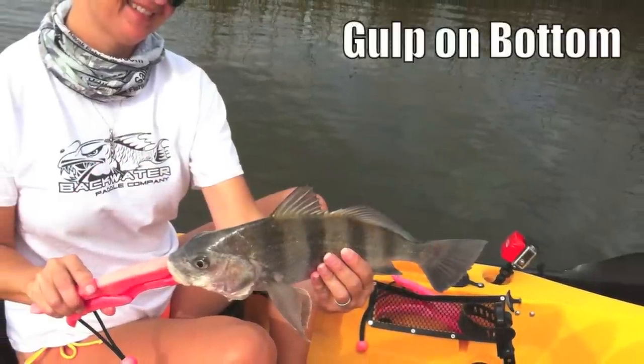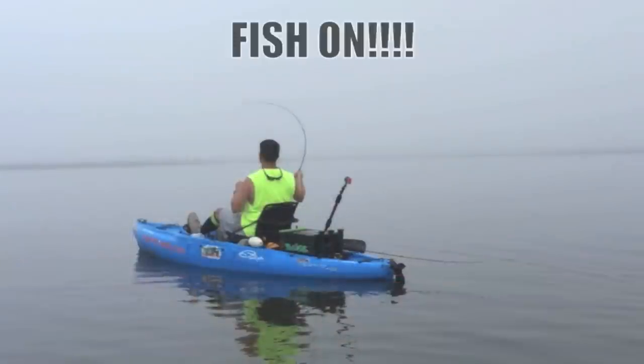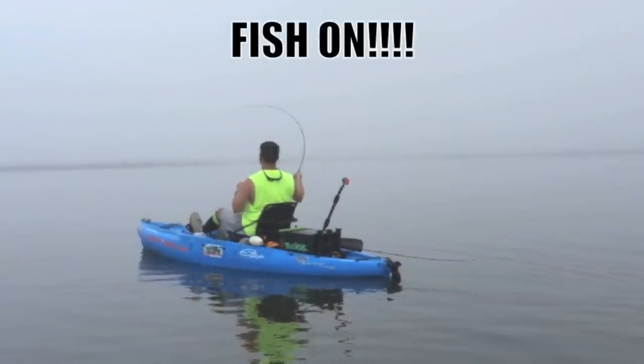So at daybreak, start on top. If they quit hitting, start working your way down the water column. Till next time, fish on!